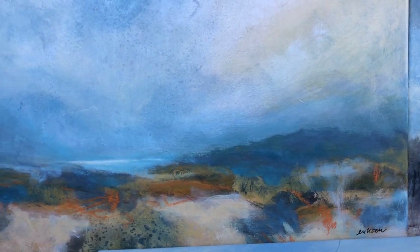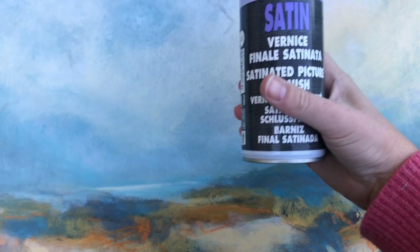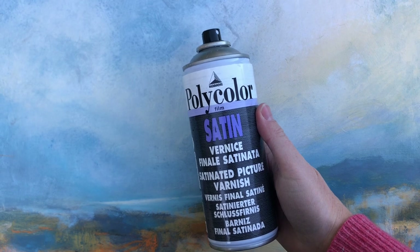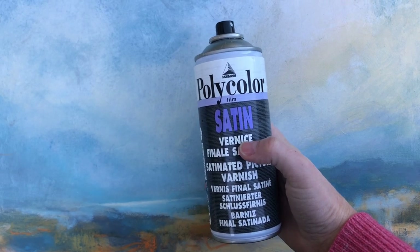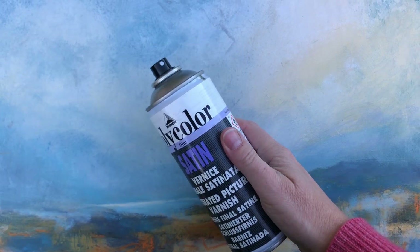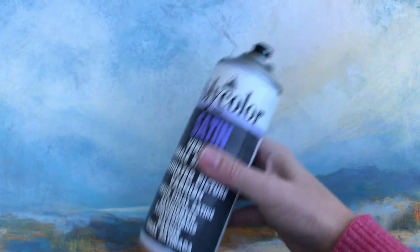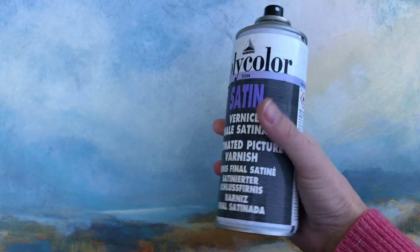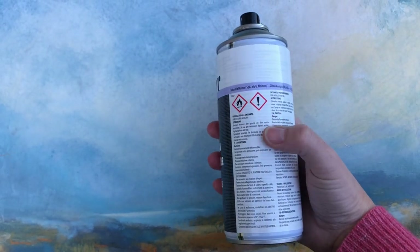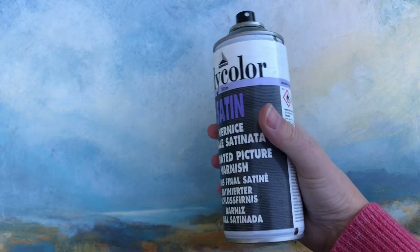I use spray varnish made for acrylics. I like to use satin, but if you prefer you can use matte or gloss finish. On the back of the can you can read about the safety measures and also important information on how long you should shake the can before application to get an even application. There is also info on what temperature you should use it at. It's important to follow the guidelines to get the best results.